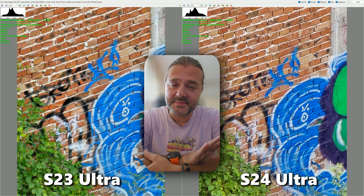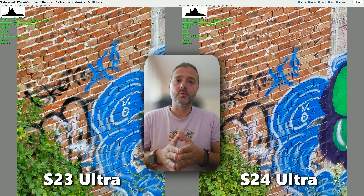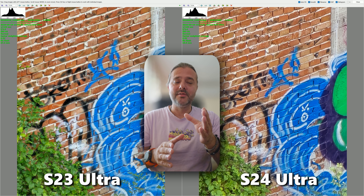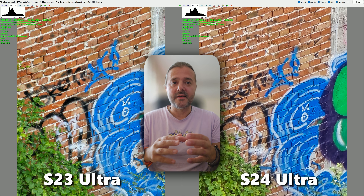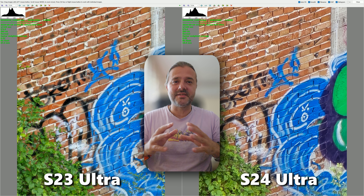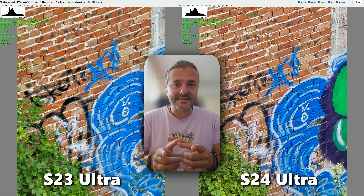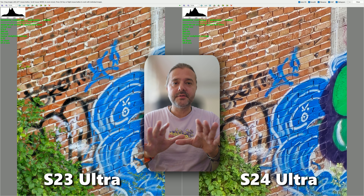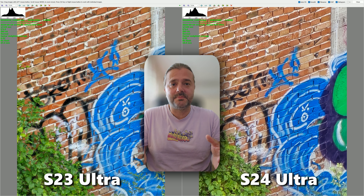I have some important news for you. It seems that Samsung decided to pause the One UI 6.1.1 rollout for the S23 Ultra. Apparently there is an issue with scene optimizer and the whole image processing — when you use zoom from 16x to 19.9x, there's a lot of ghosting on the images; they are just absolutely the worst. So for the sake of this comparison and the one I did yesterday, I've turned off the scene optimizer to get the best footage I can from both phones, minus the bugs.